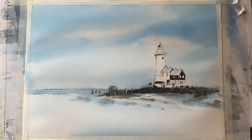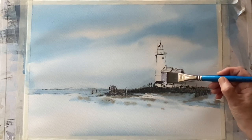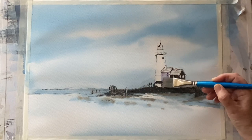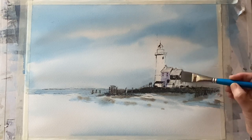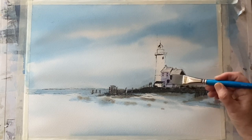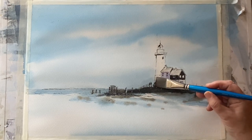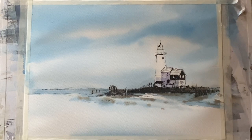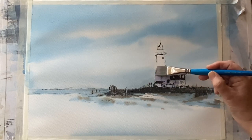Once it's dry, I'm going to mix up some shadow colour — quite a watery mixture of the cerulean blue and indigo mix, but I've added some alizarin crimson to give it this greyish purple. It's quite a transparent colour, so I should be able to establish some really nice and slightly varied shadows on the lighthouse by building up a couple of different layers of this colour.